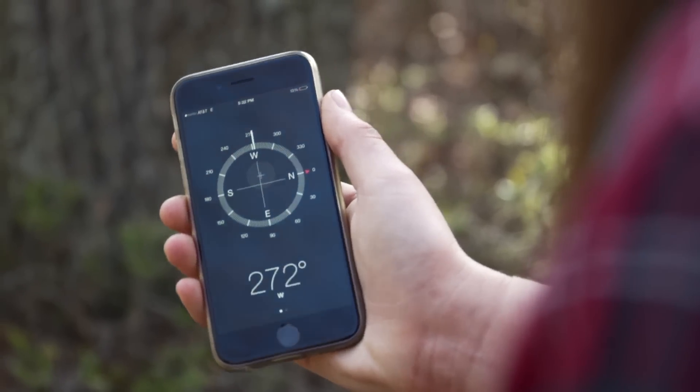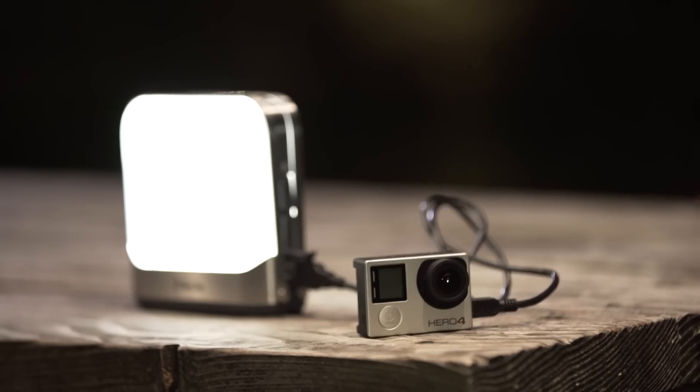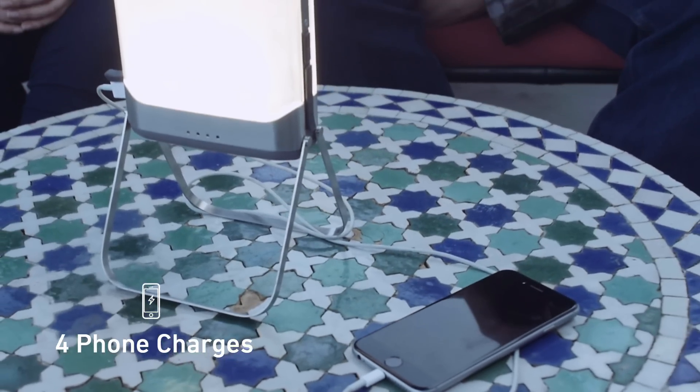With the use of phones and other digital tools playing more and more of a role in off-grid life, we need energy to keep them going. The Base Lantern's internal rechargeable battery is paired with two USB ports, so you can power your weekend with up to 50 hours of light, or four phone charges, depending on what you need.